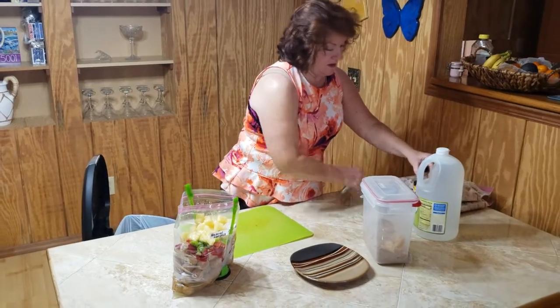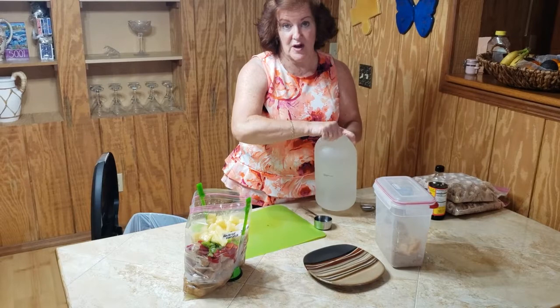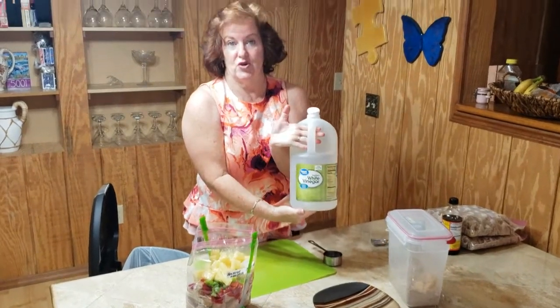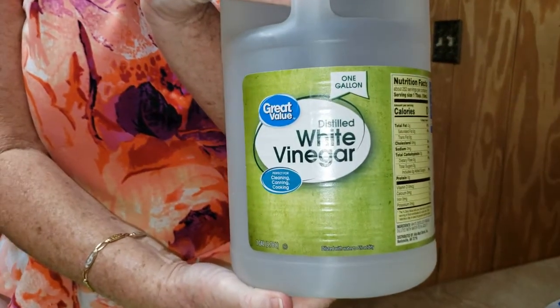Then we want to use two-thirds cup of white vinegar. White vinegar is the one that's recommended for this recipe — two-thirds of a cup.